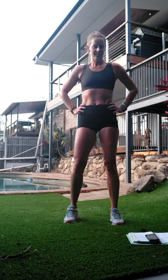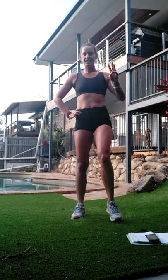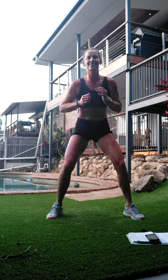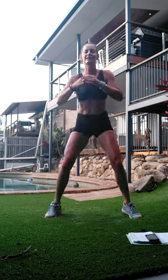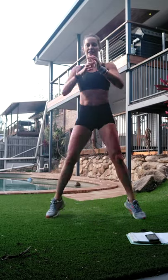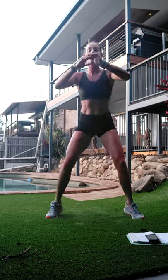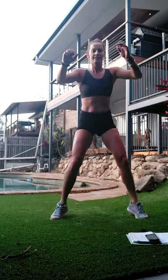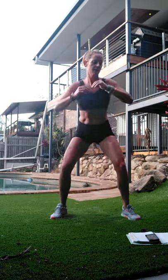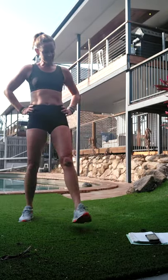Shake that out - one round to go. Three, two, one - select your level. That's it - let's take it a little lower. Ten seconds left on this one. All right, let's shake that out!